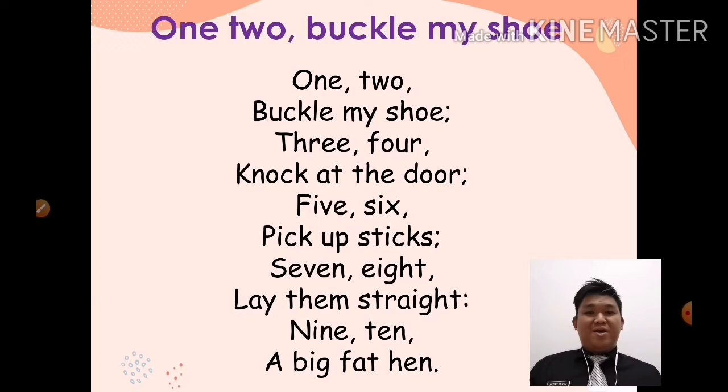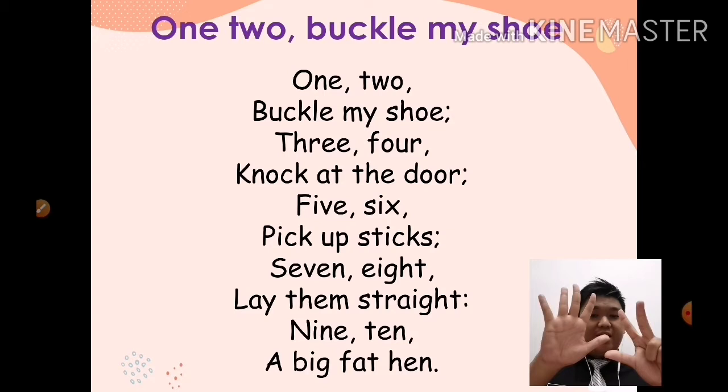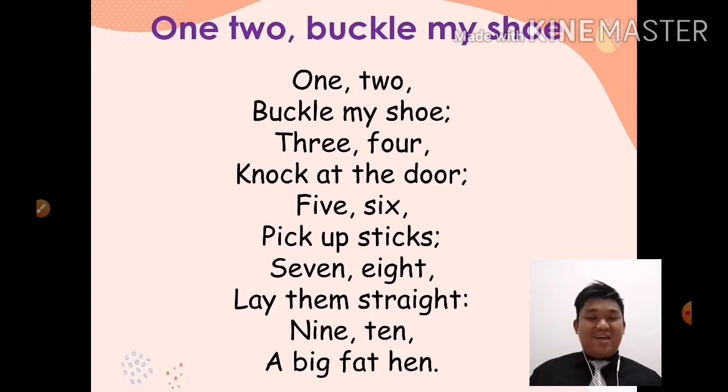Okay, ready? Sedia? Okay, repeat after me. Ikut lepas cikgu sebut. One, two, buckle my shoe. Three, four, knock at the door. Five, six, pick up sticks. Seven, eight, lay them straight. Nine, ten, a big fat hand.